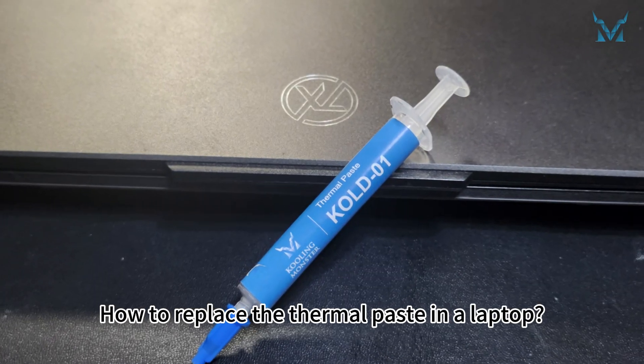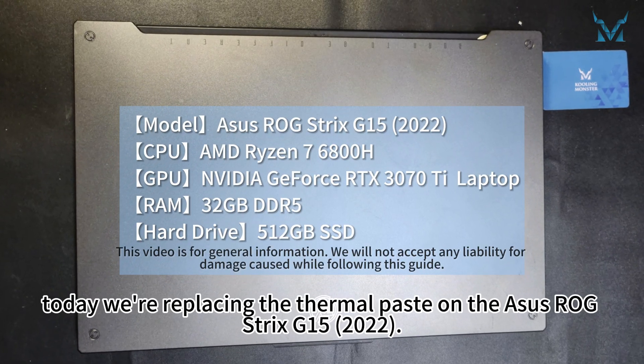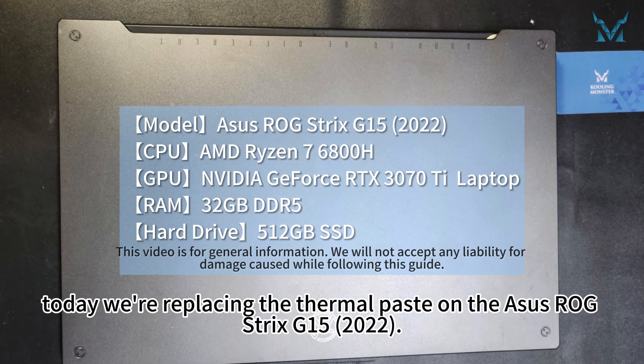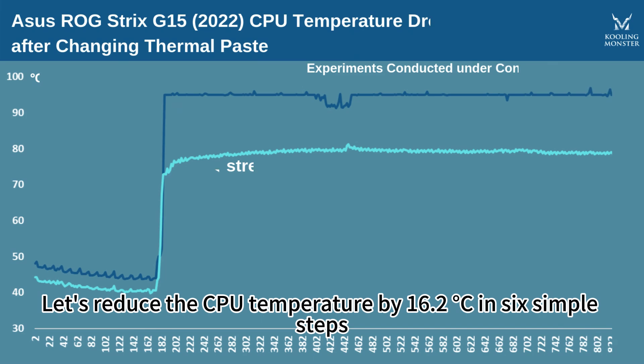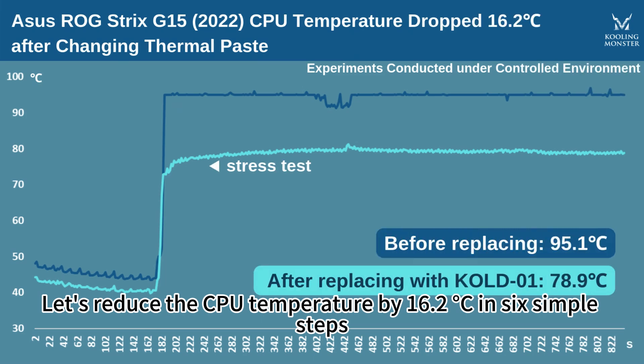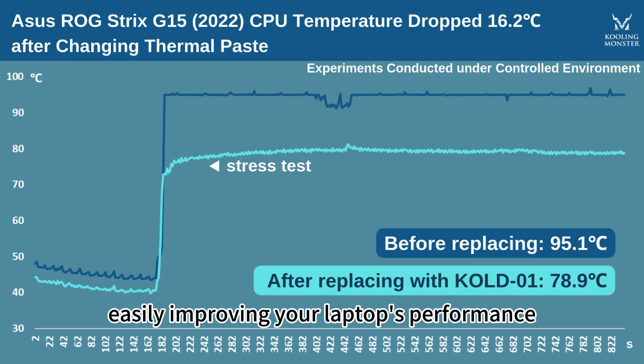How to replace the thermal paste in a laptop? At the request of fans, today we're replacing the thermal paste on the ASUS ROG Strix G15 2022. Let's reduce the CPU temperature by 16.2 degrees Celsius in six simple steps, easily improving your laptop's performance.